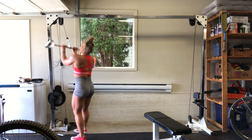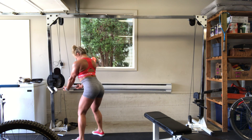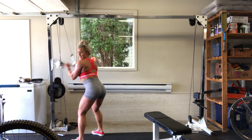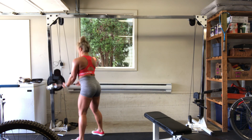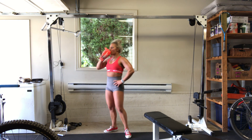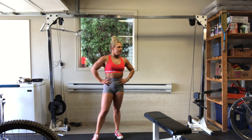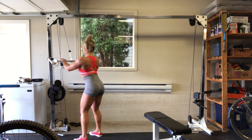Reverse grip — go in a little bit, pulling down. One, two, three, four, five, six, seven, eight, nine, ten. We got five, four, three, two, one. Really good, guys. Shake it out. I'm going to add another ten on here — a little light, it's going to be tough. Round number two. Here we go — tight.